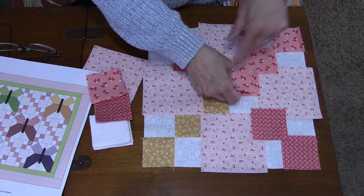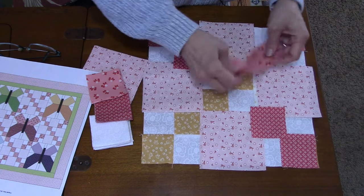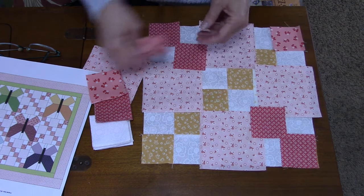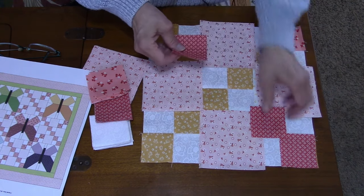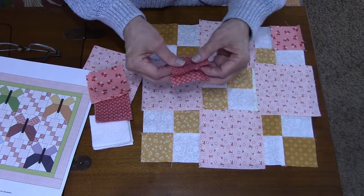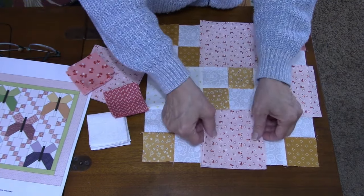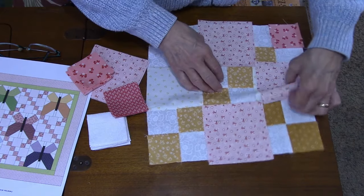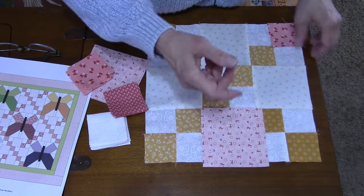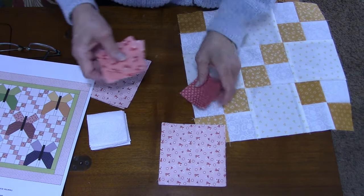You can also strip piece these together by sewing a long two-and-a-half inch strip of each pink along a two-and-a-half inch strip of the background, then press the seams and cut them into two-and-a-half by four-and-a-half inch segments and sew them together. You can do it that way too. I tend to forget about that when I'm in the zone — I do it the old-fashioned way and cut individual squares.